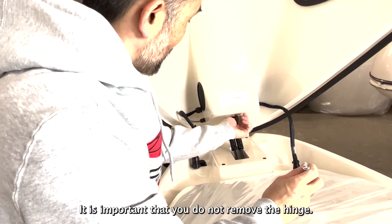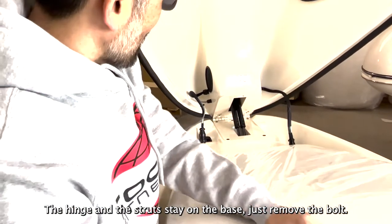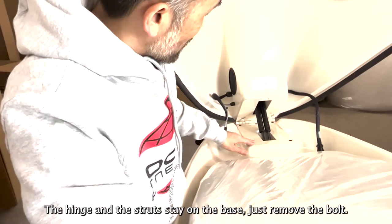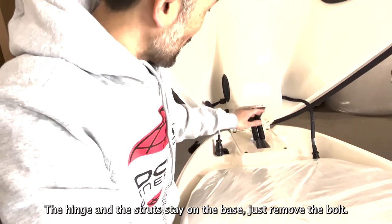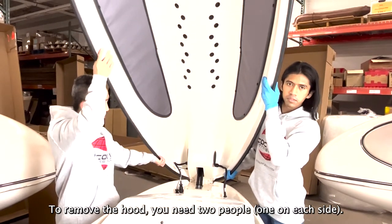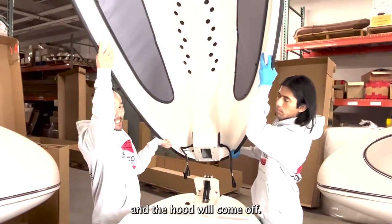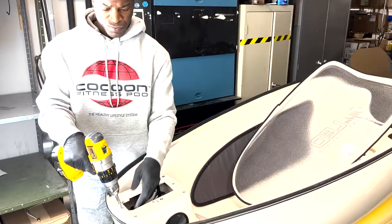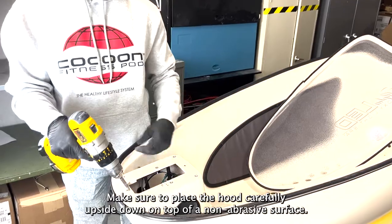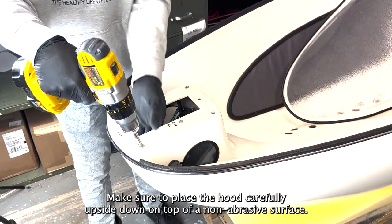It is important that you do not remove the hinge. The hinge and the struts stay on the base — just remove the bolt. To remove the hood, you need two people, one on each side. Slide the hood away from its base and the hood will come off. Make sure to place the hood carefully upside down on top of a non-abrasive surface.